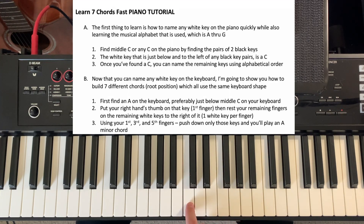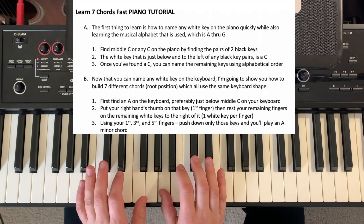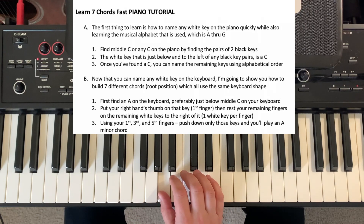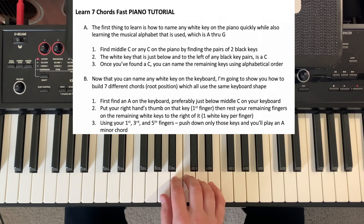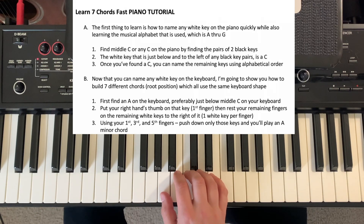We know that if we find our two black keys, we find a C — C, B, A. Now that you've found the A, I want you to put your right hand thumb on that key, and that's what we call the first finger. The thumb is one, two, three, four, five. So you're going to put your right hand thumb on that A, and then rest your other four fingers on the white keys in order on the keyboard. All we're going to do to play this first chord is use your first, third, and fifth finger. That's your first chord, and we call that A minor.